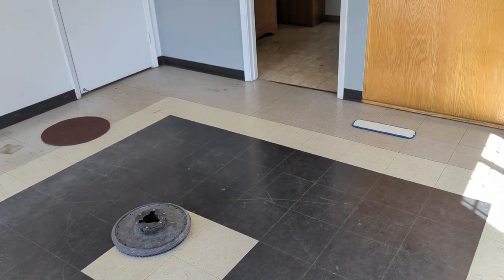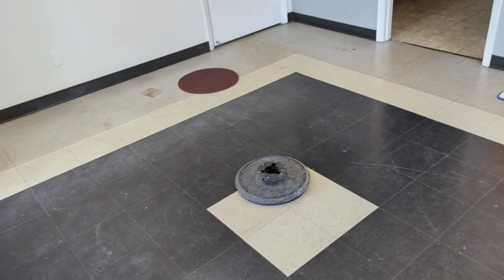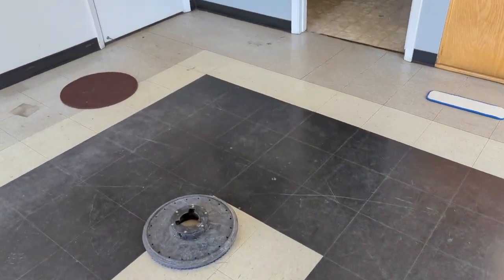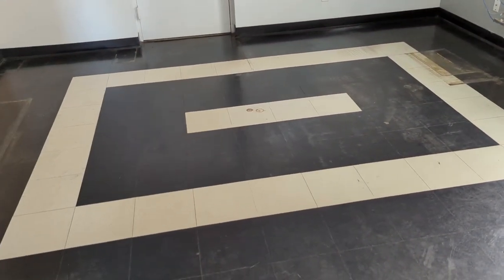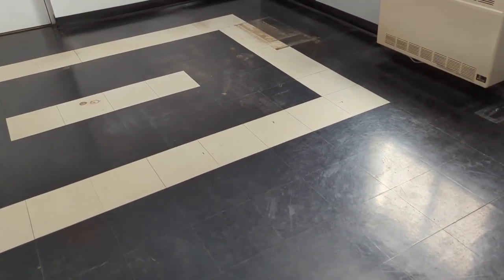This floor is in no shape to be completely stripped, and even if it was, they don't want to spend the money. They have $700 set aside, and I figure this might take me about an hour to clean, then three coats at roughly half an hour per coat with dry time — so about another hour and a half. Decent money, and they'll be thrilled.